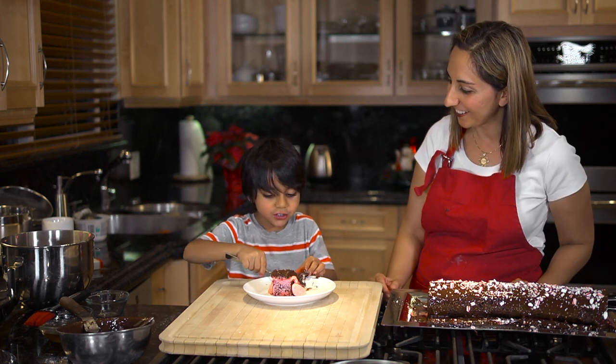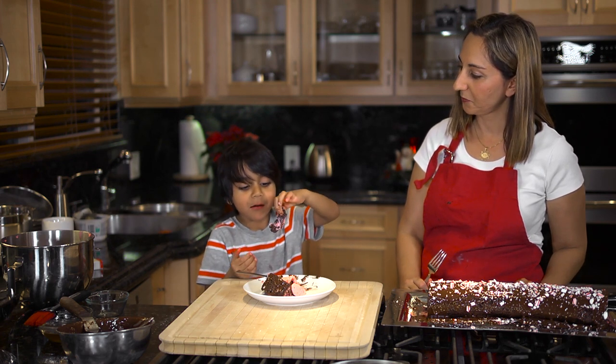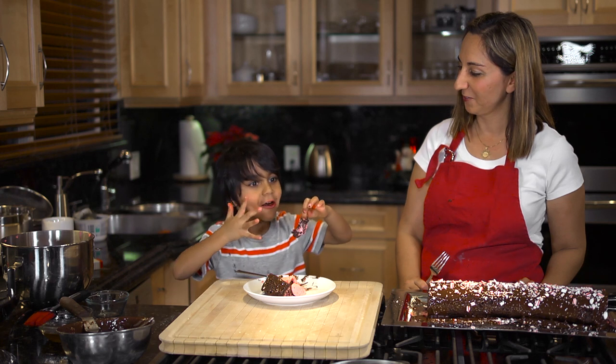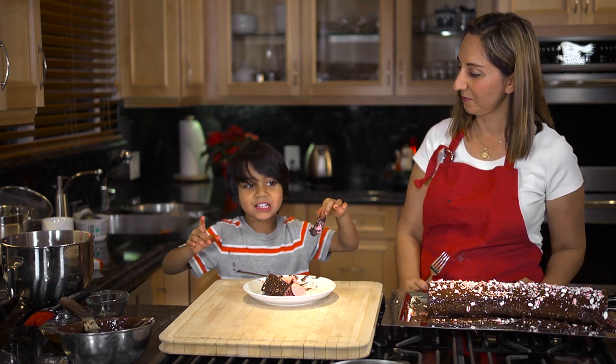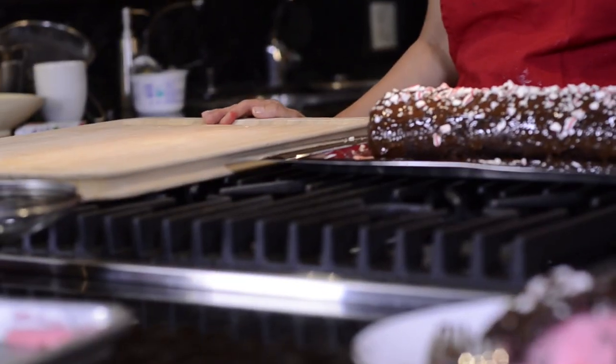How is it? Good. It tastes like cake — cake with cake. And what kind of flavor? Mint. Thank you for joining us on this Baking with Nadia episode. Our chocolate peppermint cake roll turned out beautiful and very tasty.